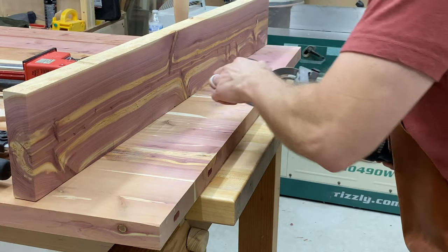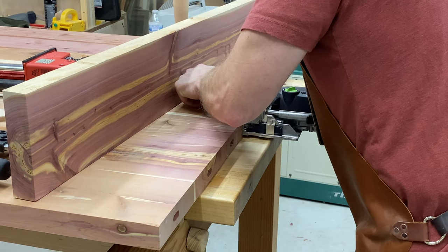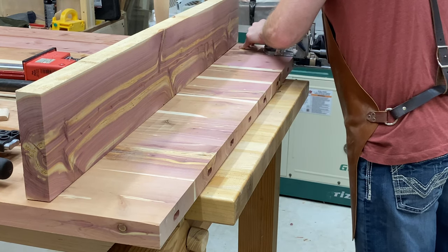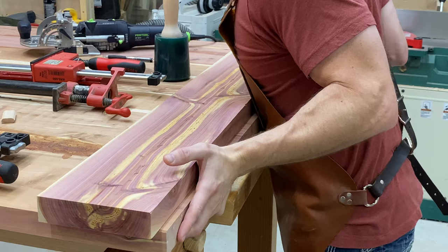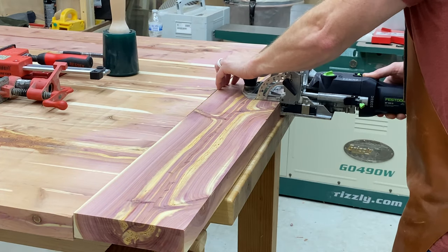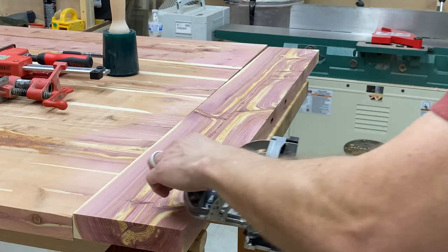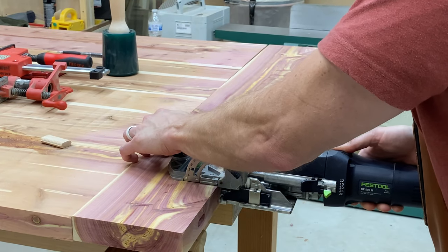Now let's talk about the breadboard end installation. Adding a breadboard end may seem like a simple enough task, and it can be, as long as you understand how the wood can potentially move. The table side mortises are cut with the Festool Domino and they are cut so the dominoes fit snugly. For the breadboard side, the middle two mortises are cut to fit snug, and the rest of the outside mortises are cut to allow the fixed dominoes on the table side to move side to side, which you'll be able to see in a later shot.